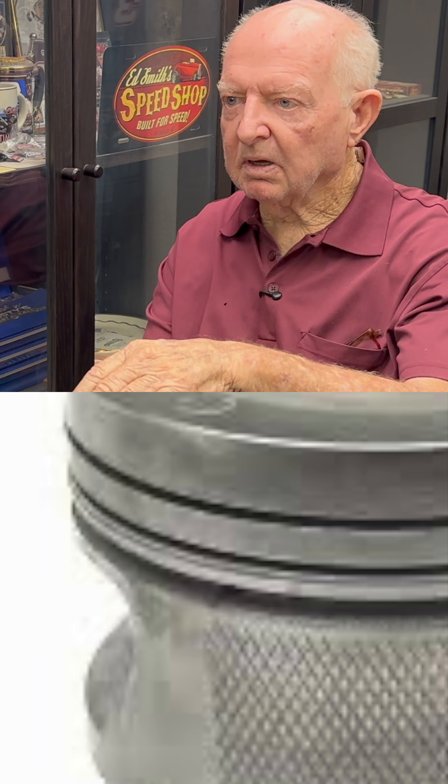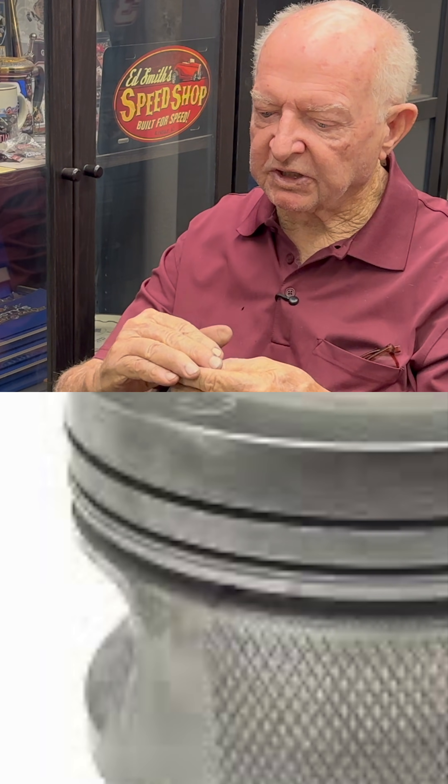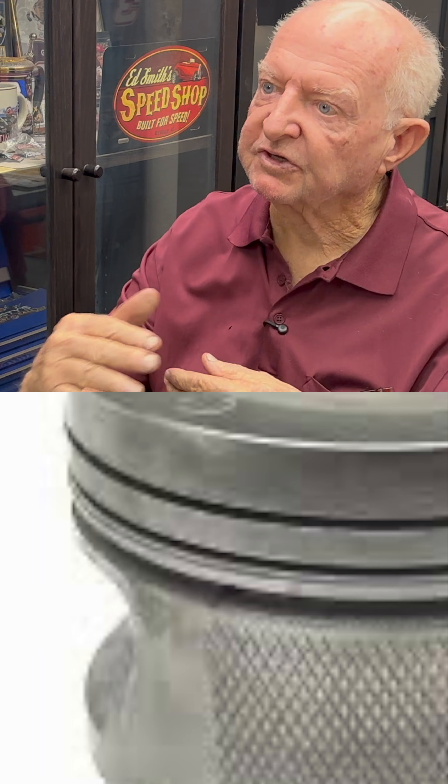It actually breaks the piston — breaks the surface of the piston. So once it smashes it and puts these threads in it, it raises the piston, makes it bigger than before. It kind of expands the effective size of the piston.